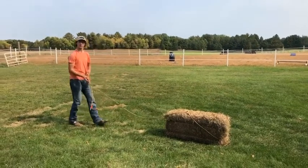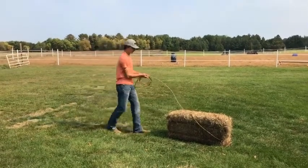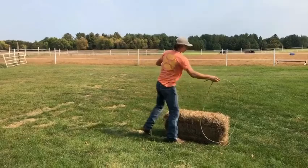You want to pull your slack down to your hip. And that's when you stop your horse. After that, you just rebuild and do it again.